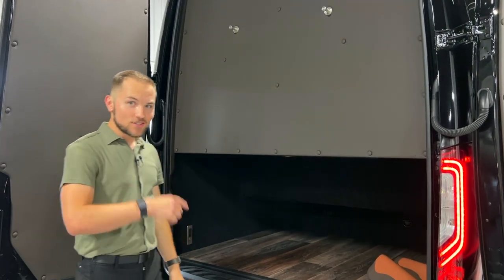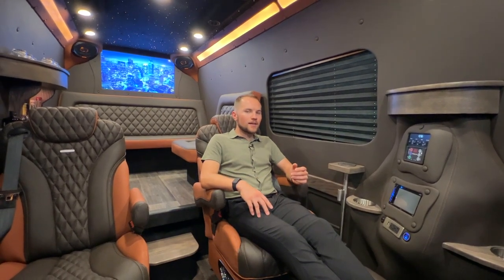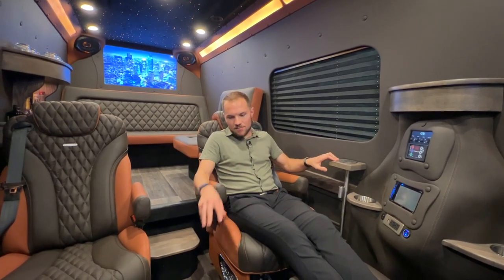Now let's check out the inside. This is our brunette color palette, so we have espresso and cinnamon vegan leather throughout, hand-stained brown oak trim and floor.